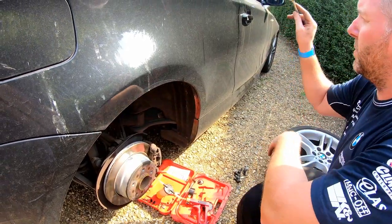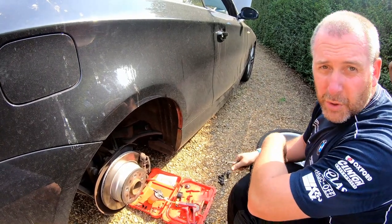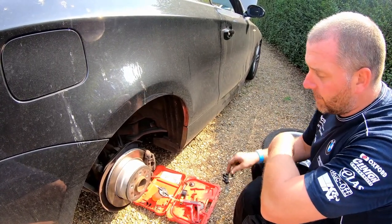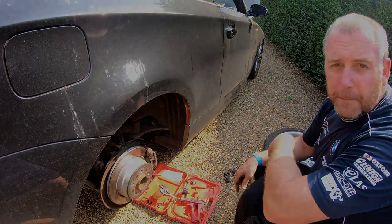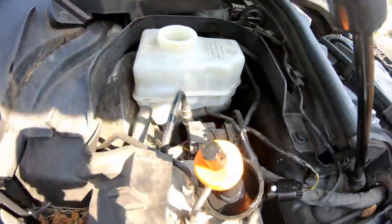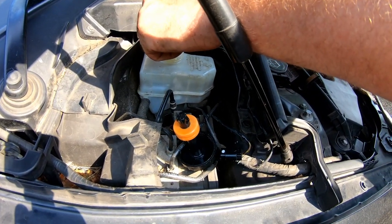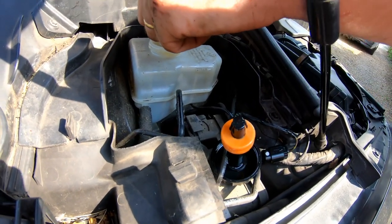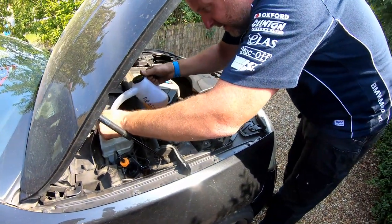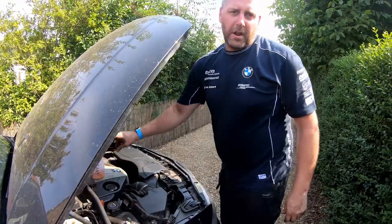What we're going to do next is go to the nearside front. But before we do, I just need to double-check that the reservoir has not dropped too far, because obviously if we empty the reservoir we'll have to start the whole process again. If we give it a little shake, the level is just there - below the max but not at the minimum. However, as we're going to pull through some more fluid, I'm going to give it a little top up just to make sure we don't run dry.